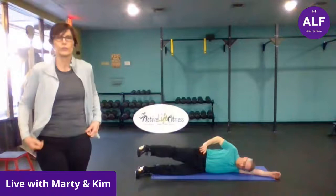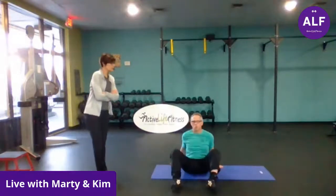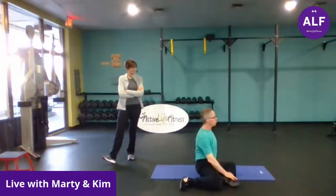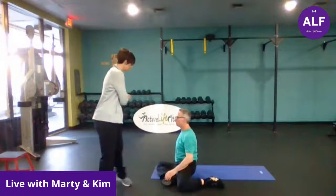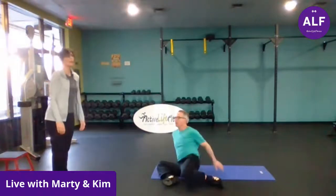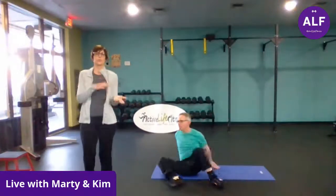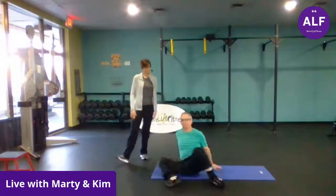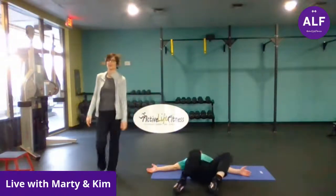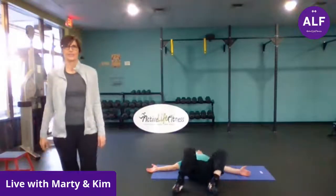Shin rolls are next. Starting in a seated position, hands leaning back, dropping the knees to one side, and then sitting up nice and tall. Marty, can you bring your torso this way more? Your hip won't let you? Okay. Your other option is supine — you're dropping your feet and knees side to side. Very nice.